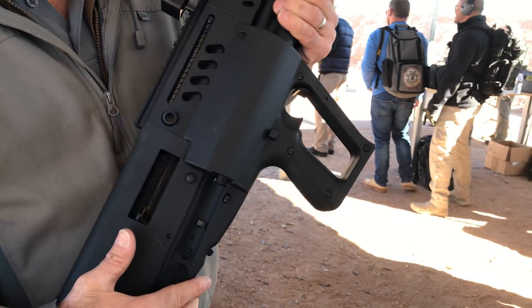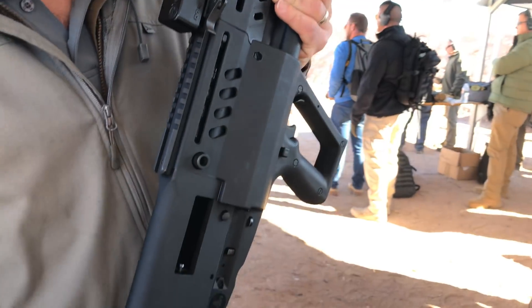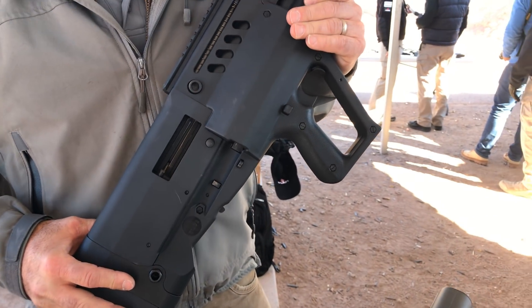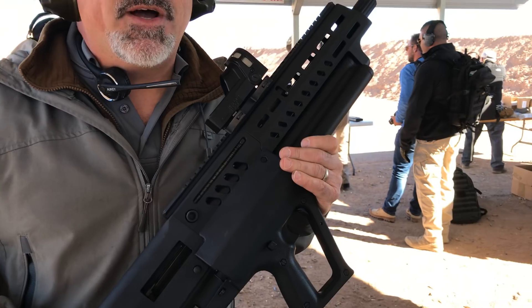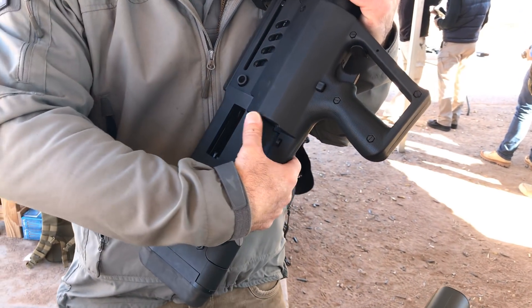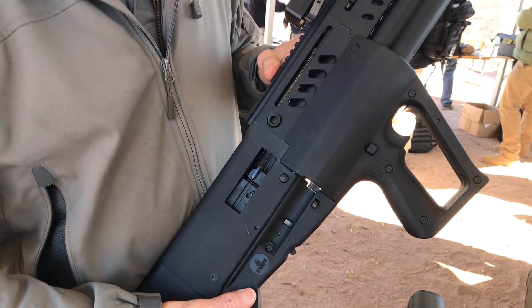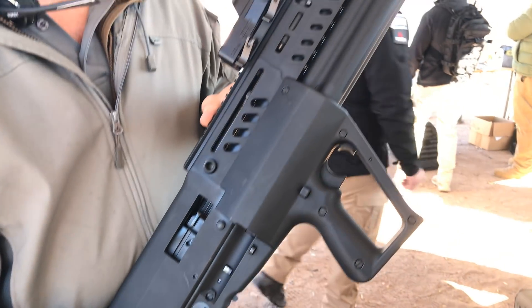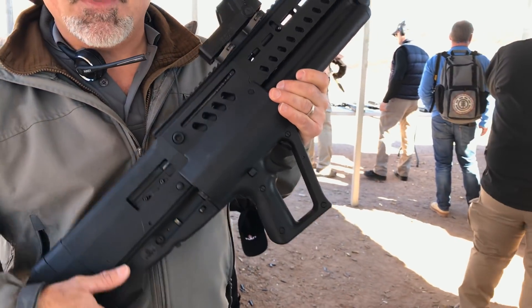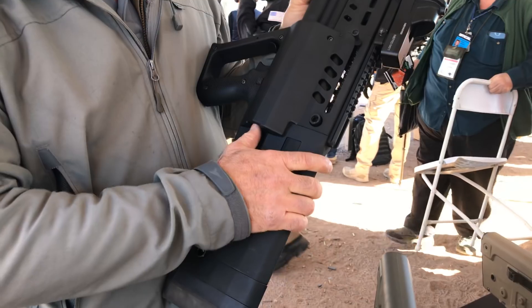The safety is reversible. The charging handle is reversible. The ejection is reversible at a user level — you don't need to take it to an armorer. You need one punch to knock the extractor out, bring the extractor over to the opposite side, and then reverse the ejection. So it can be loaded from either the right ejection port or the left ejection port.